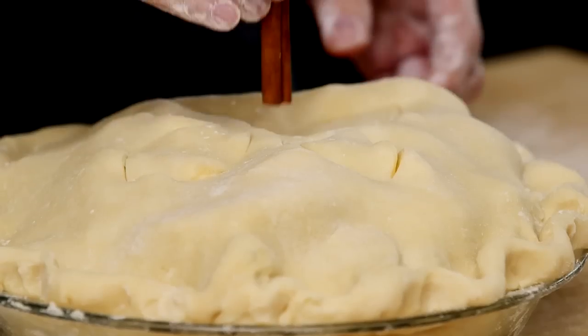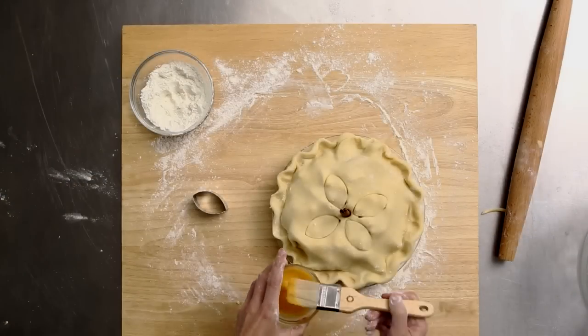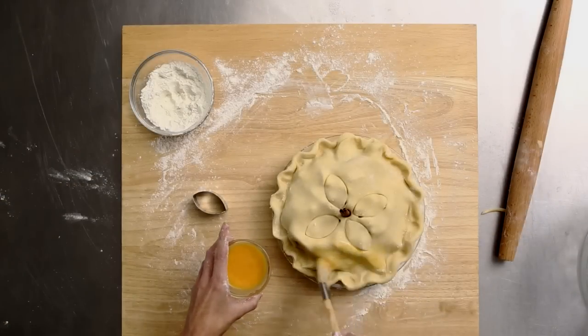Now that I have my leaves, I need a stem — I'm going to use a little cinnamon stick as a stem of the pear. Now some egg wash; I'm just going to paint the whole top.